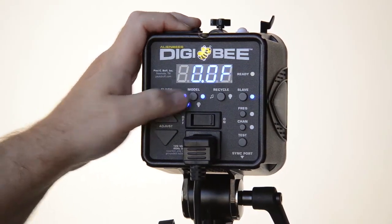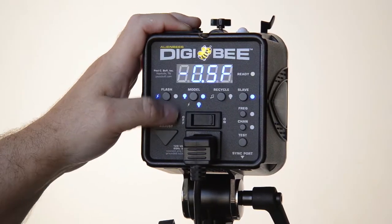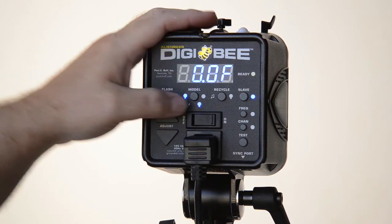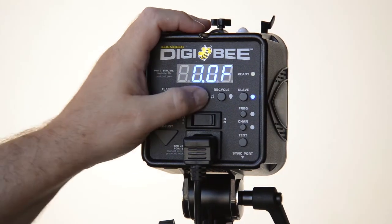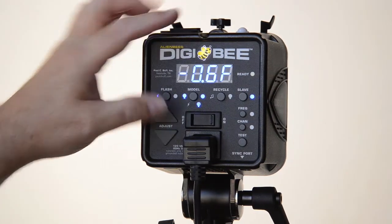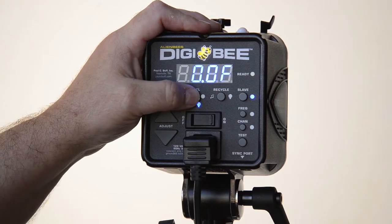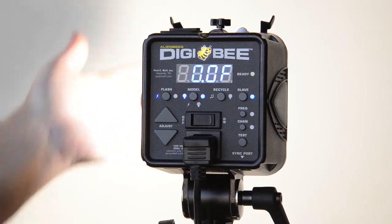Going back and pressing one more time puts you in independent modeling lamp control — notice the blue light went back to flash, assuming that's the most common thing you'll change. Go back over and as long as that blue light is on the modeling lamp side, you can independently change the modeling lamp power. Folks ask when would you want to do that — candidly, it's not something I have ever done in the entire history of the many dozens of Paul Buff products I own. We own about 20 Einsteins and about 20 Alien Bees, and I know hundreds of folks using them — not one ever uses this function. But it's there if you need it; please don't let it confuse you.